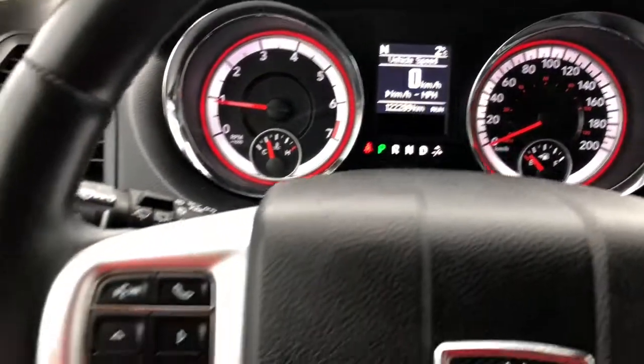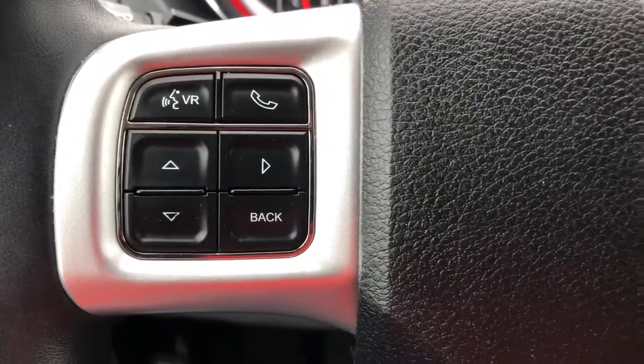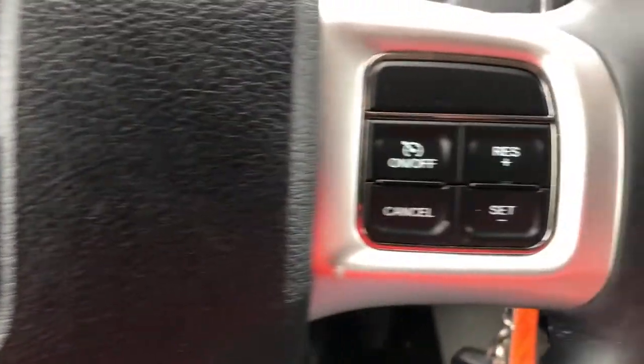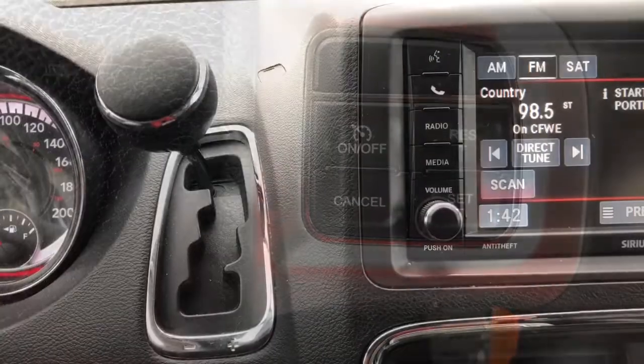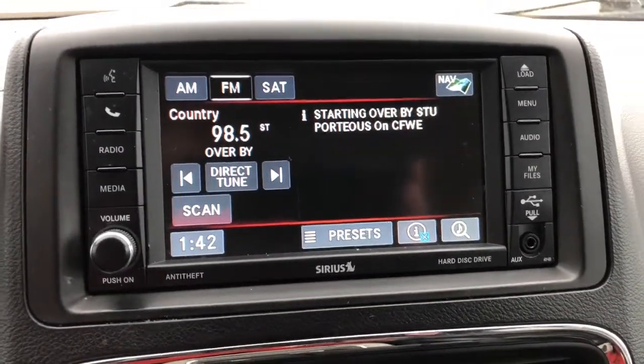On the left hand side of the steering wheel, this is where you can find your Bluetooth technology for your cell phone, and the right hand side of the steering wheel is your cruise control. Up at the top here you've got your gear shift.